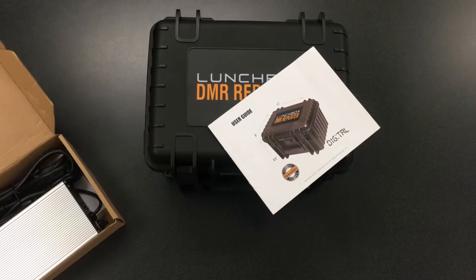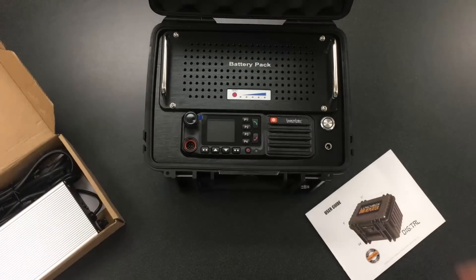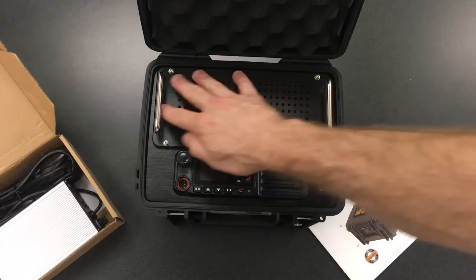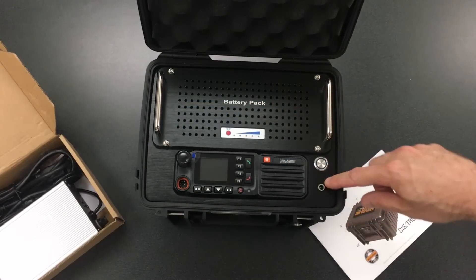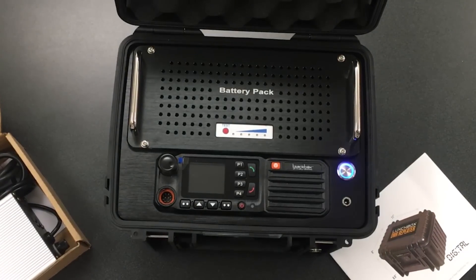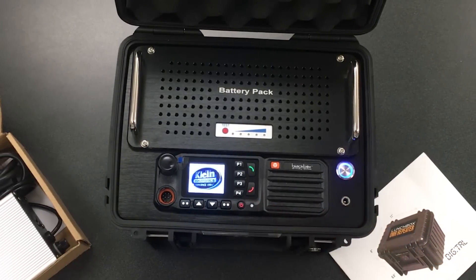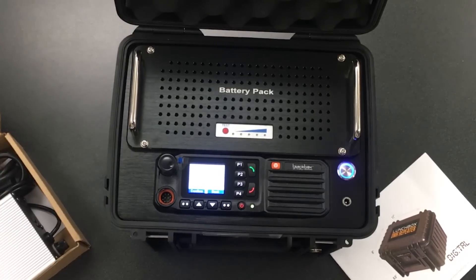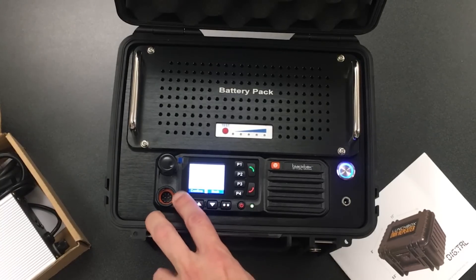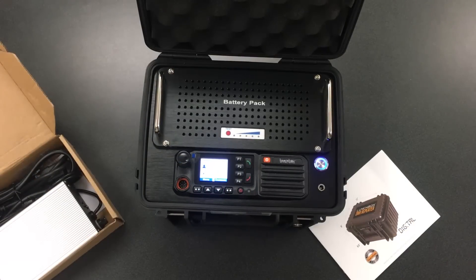Going through these parts one by one — here is the main battery pack, you can see it right there. You turn the battery on with this power button; you can see the light comes on. Now to turn the actual repeater on, we go to the repeater button right down here. The first thing to do is set the time and date, which comes up. You can change that with the up and down buttons, but just go ahead and confirm that for now by pressing the confirm button right here.